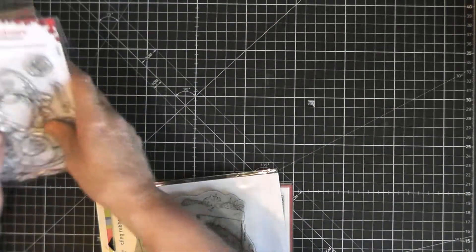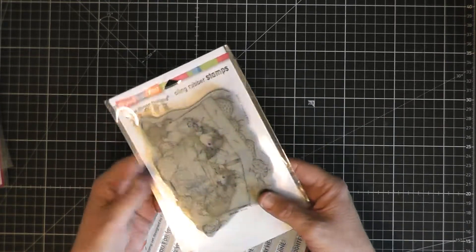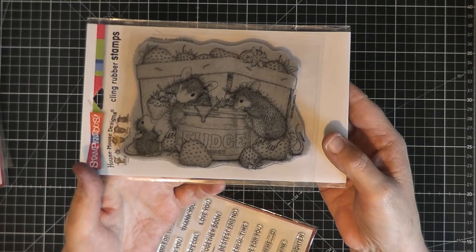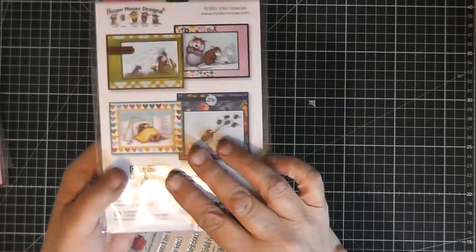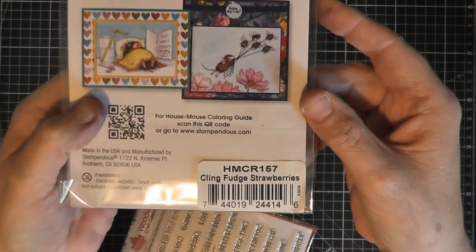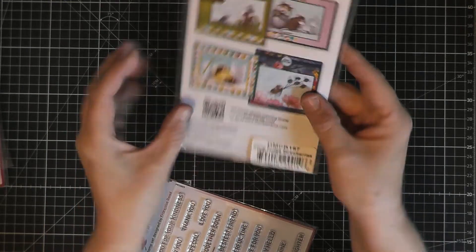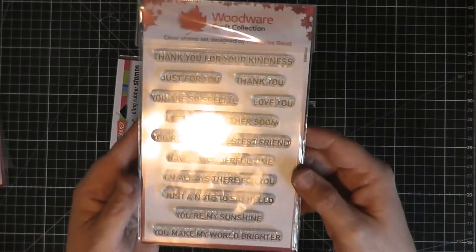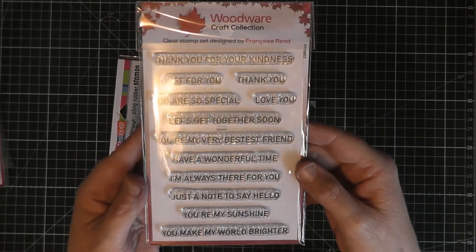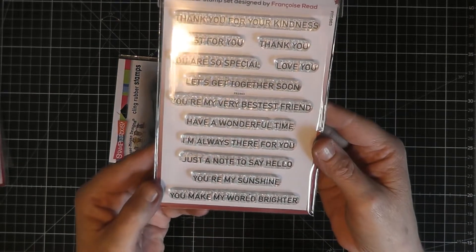The first one I'm going to show you is the House Mouse. This particular design is just some mice with a little tub of strawberries and a little jar of fudge sauce, and this design is actually called the Cling Fudge Strawberries. That's by Stampendous. I've also, to make this card, used a couple of sentiments from the Woodware Collection which is also by Creative Expressions, and this one is the Thoughtful Strips.